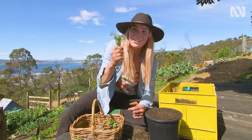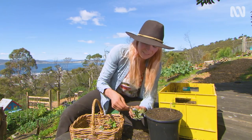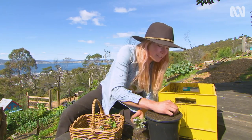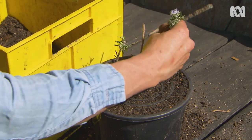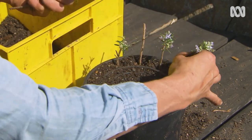The fun bit — you get to get all your cuttings and pop them in. We start in the outer layer first and just work your way around. You can see you don't have to be that gentle with them either, because they're hardwood cuttings — they can go right in, no worries.